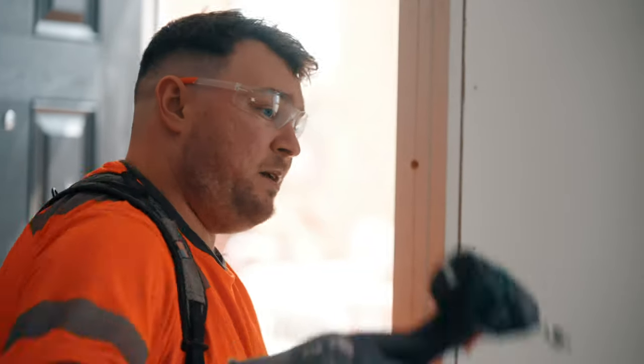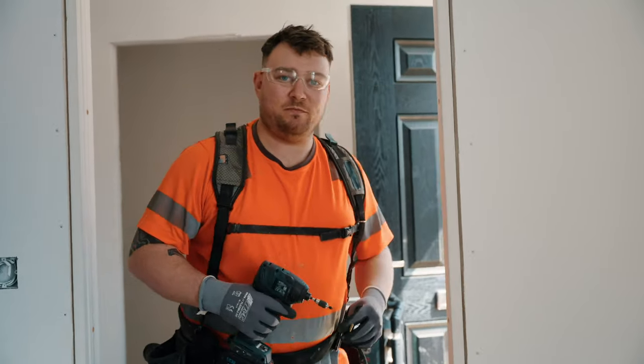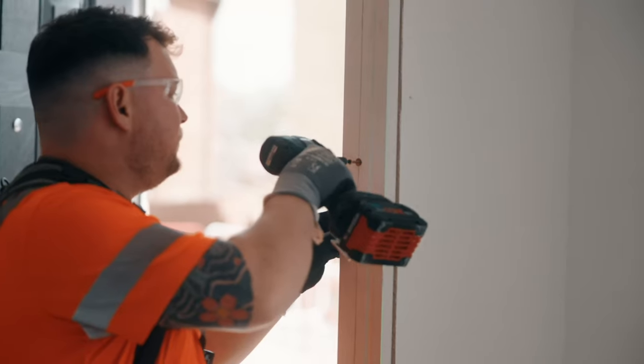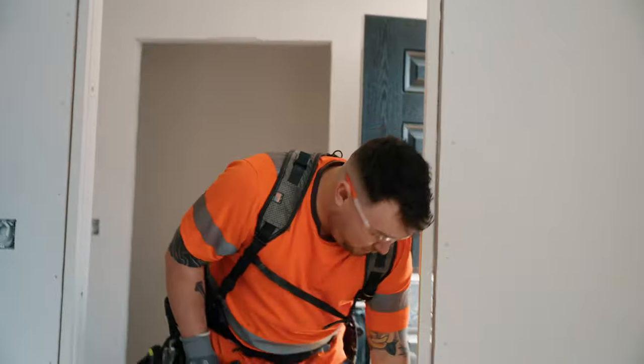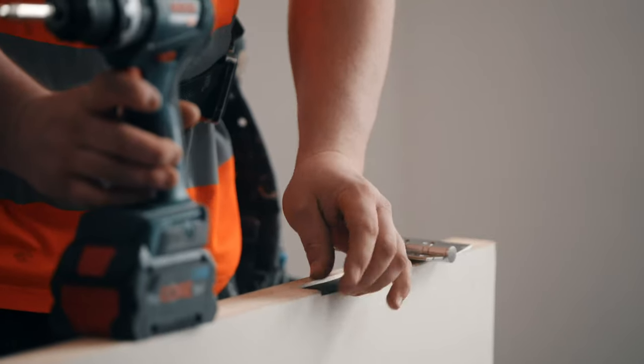I can just use the impact driver and some screws to bring this leg to the appropriate position. Now we can clearly see this very plumb line going all the way down to the floor and I'm ready to start swinging the door.